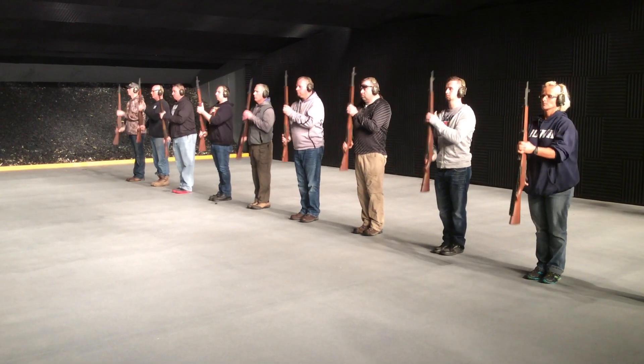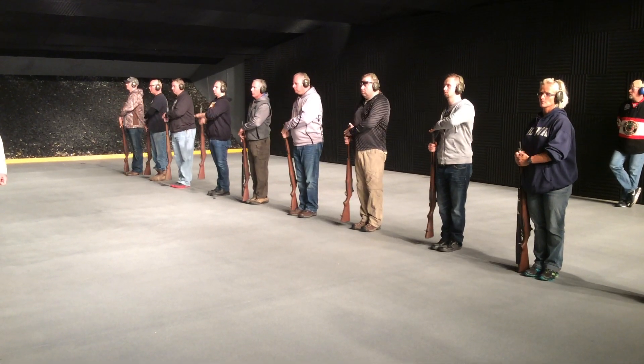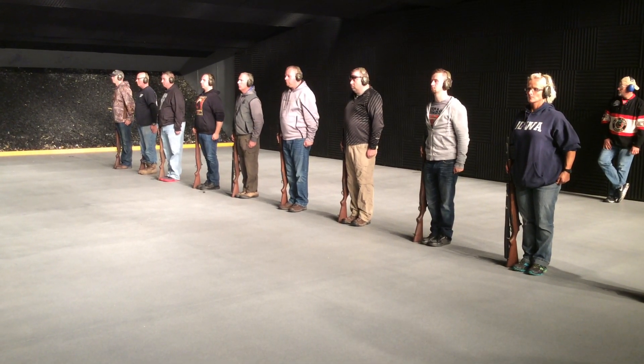One, two, three. Order arms. One, two, three, up. In ceremonial, part grade rest.